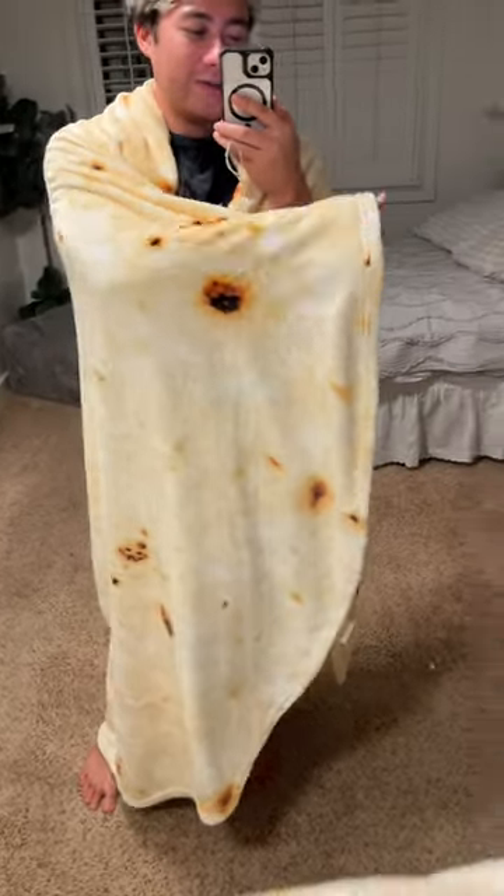This blanket is super fun. I mean, literally the main reason why you would get this blanket is to become a burrito. It's super fun to just wrap up in and lounge around.